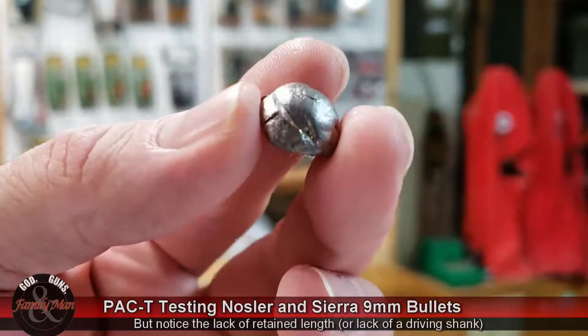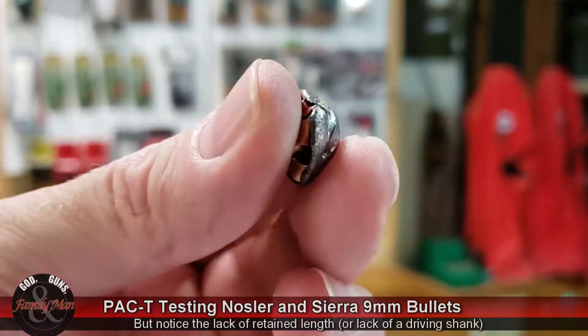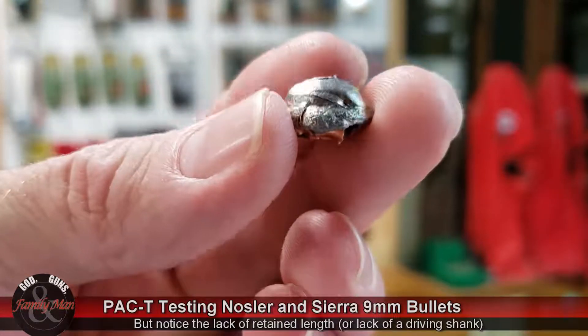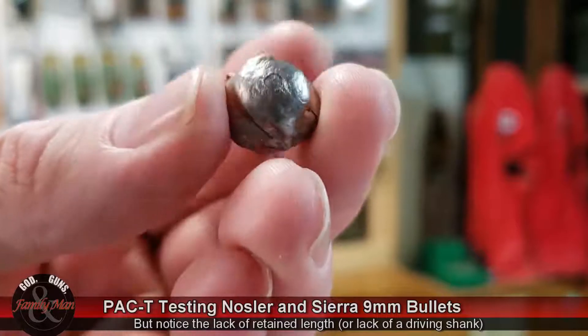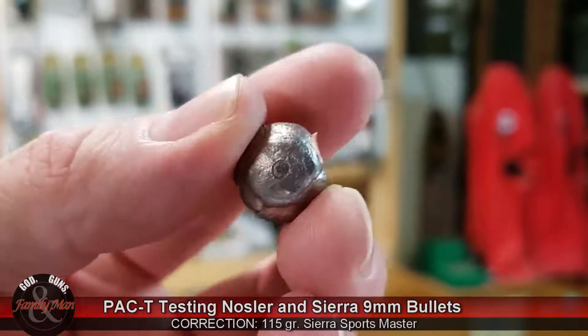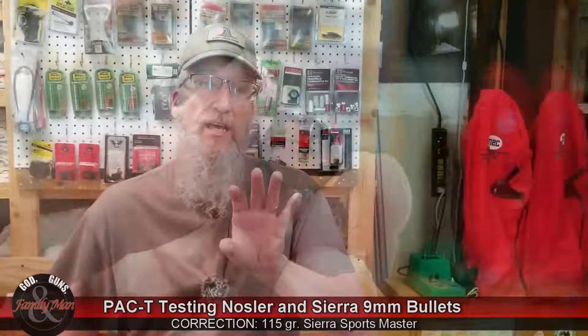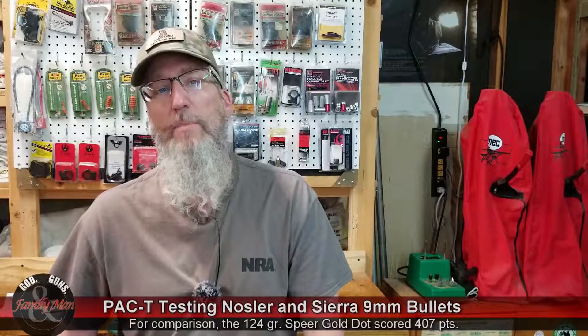It ended up with a total score of 415 points. This result puts the Sierra 115-grain Sportsmaster at the top of the list for a 9mm bullet. It actually outperformed, in this terminal test, the 124-grain bullets.